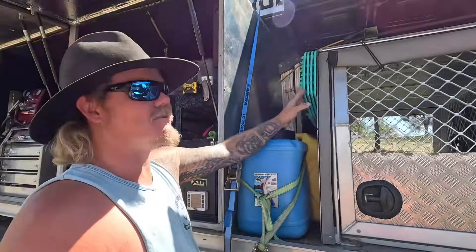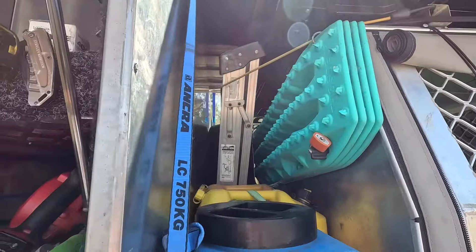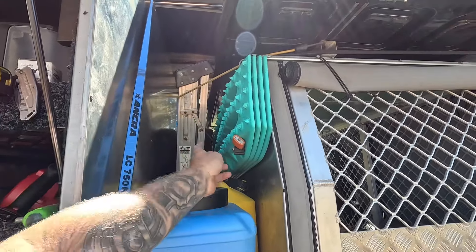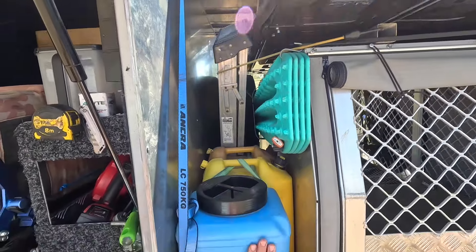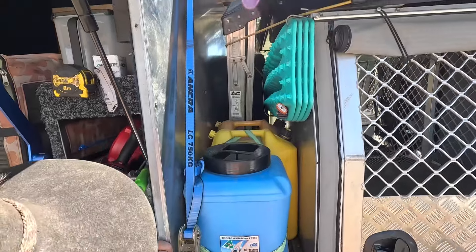Our Maxtrax — we used to have them on the side of our toolbox, which was handy, but we had to find somewhere else. So we made up a little bracket down in there for them to slide into with just one pin with a lock on it. They hold well — haven't moved so far.